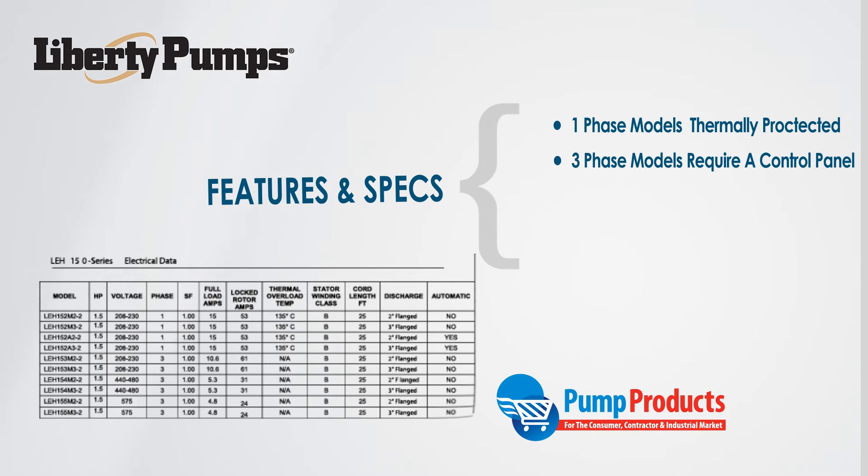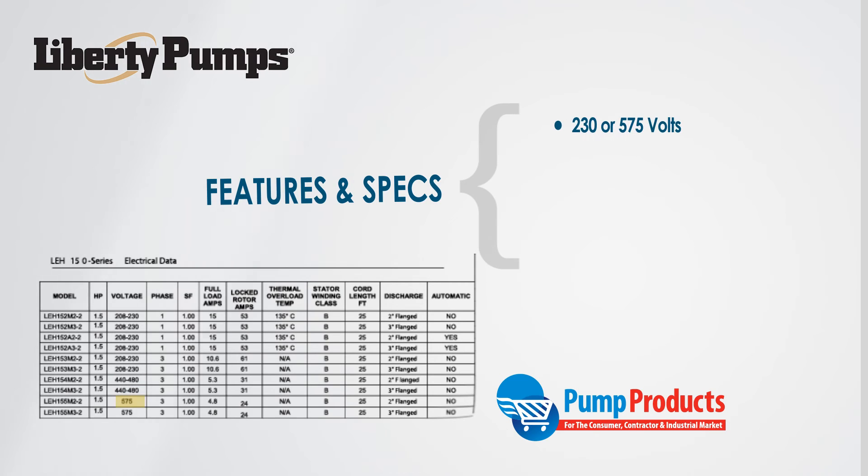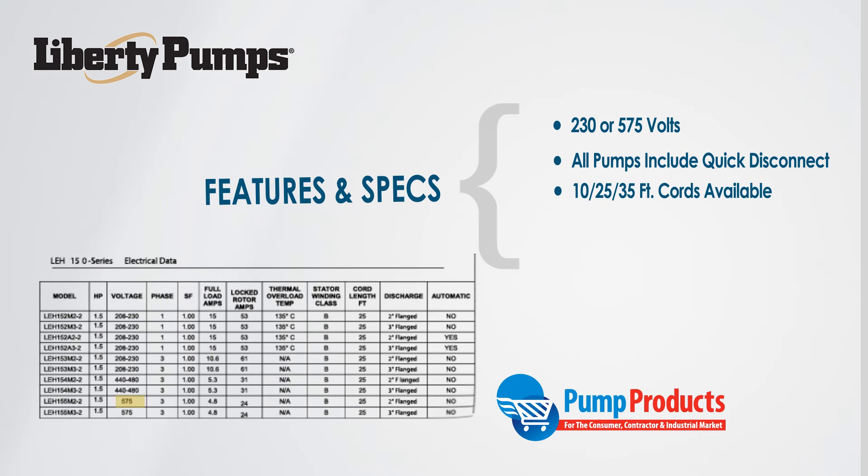The voltage will vary by model, but each series features models with the same ranges: 208 to 230, 440 to 480, 230 or 575 volts. All LEH series pumps come with a quick disconnect power cord for easy pull out — 10, 25, or 35 feet depending on the model.